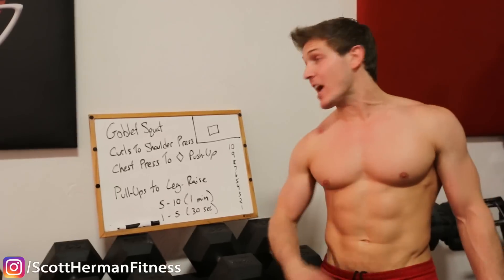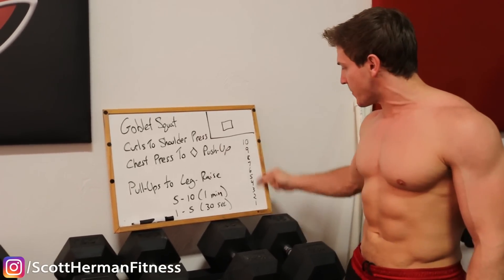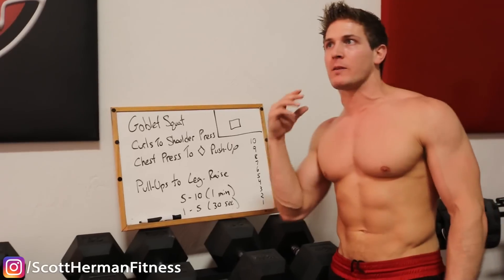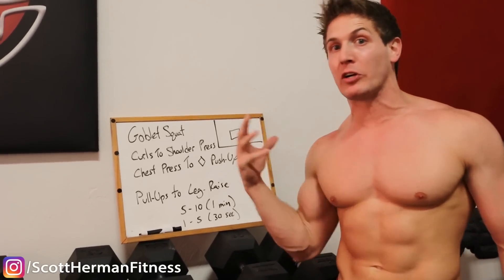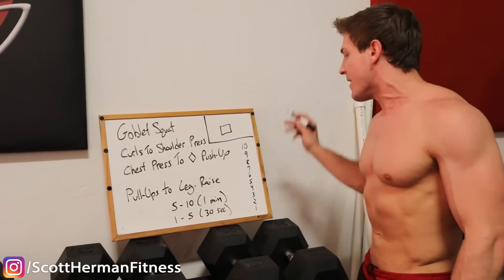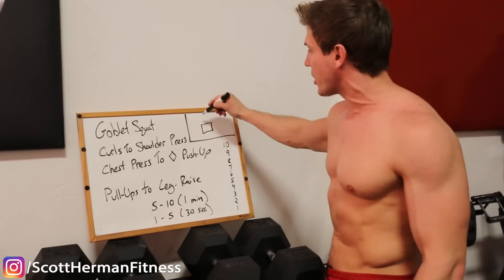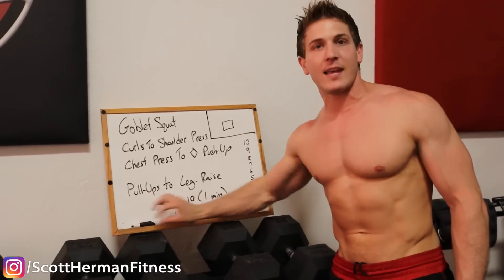Quick suggestion — I actually have a board with all the exercises written on it. This is gonna help me keep track of my reps. The least amount you have to think during these types of routines, the better. As soon as I complete a round, I'm gonna check off the number, and once all the rounds are done, that's the only time you can check off the done box at the top.